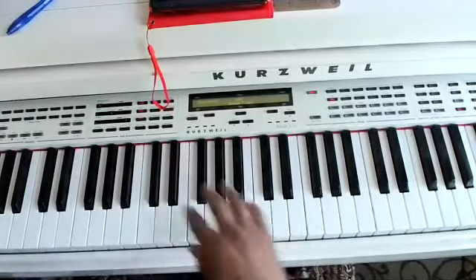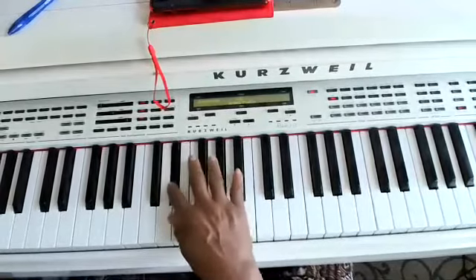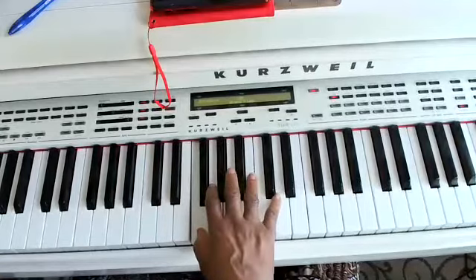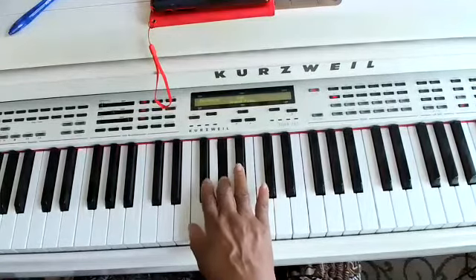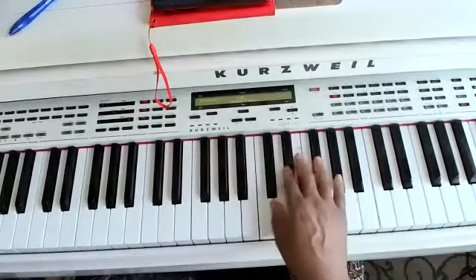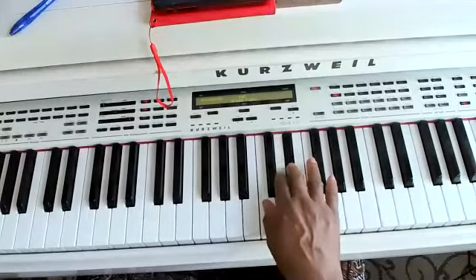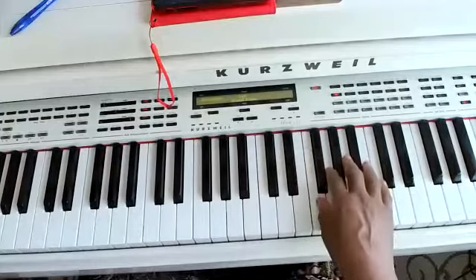First let's play. First finger starts at E-flat. Then I go to my first finger, second finger, third finger, fourth finger. Move my hand over. First finger, second finger, third finger. And I can keep playing.